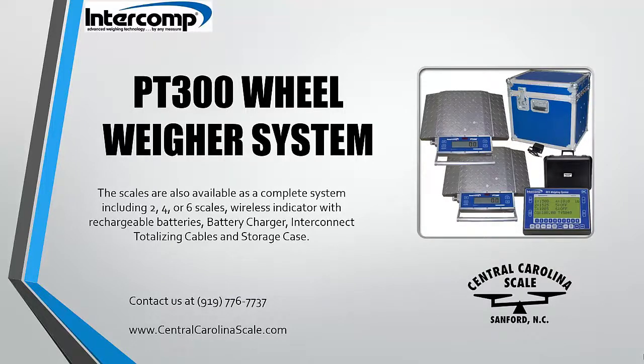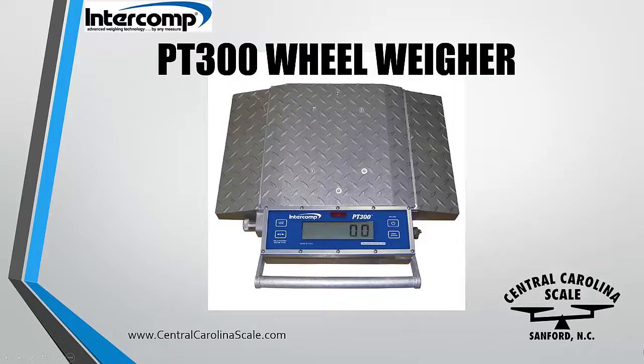The scales are also available as a complete system including 2, 4, or 6 scales, wireless indicator with rechargeable batteries, battery charger, interconnect totalizing cables, and storage case.